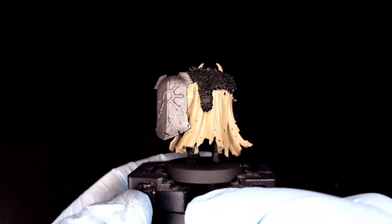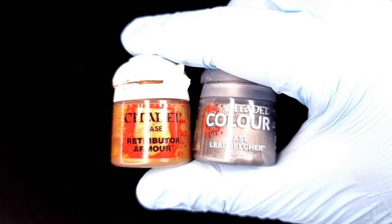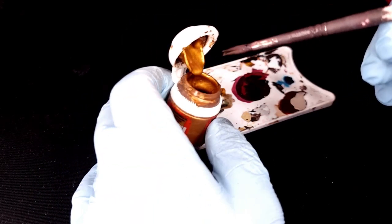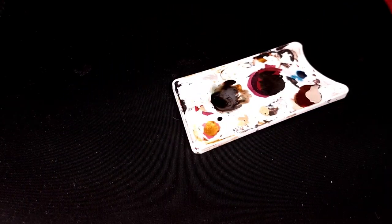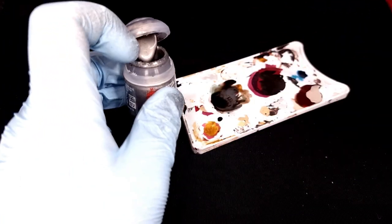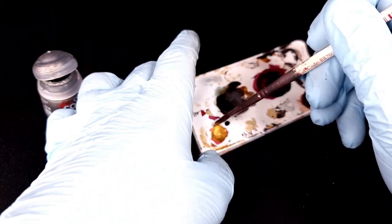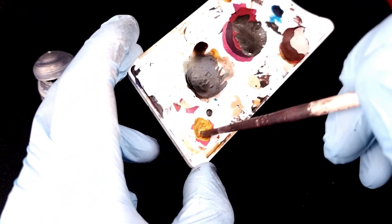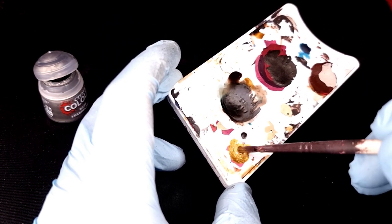When you finish those two thin coats your model's going to look like this — a nice solid color across all the areas you want to be Zandri Dust. Next up you're going to need Retributor Armor and Lead Belcher mixed together. The ratio is about three Retributor Armor to one Lead Belcher. We're doing this to take the redness out of the gold and make it look a bit more ancient — it looks much better over the top of Iron Warriors without having to buy extra paints like Liberator Gold, which doesn't go on first time very easily.